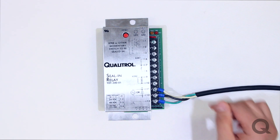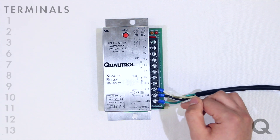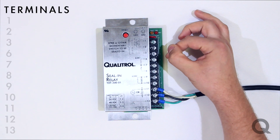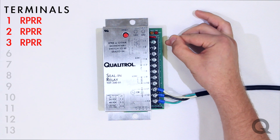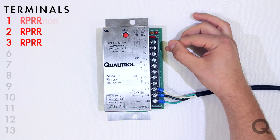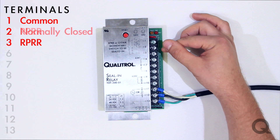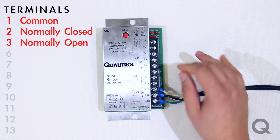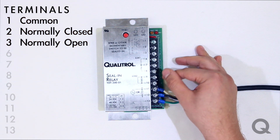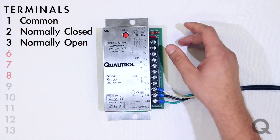All of our seal and relays have 11 terminals. Terminals 1 through 3 are where you would hook up our rapid pressure rise relay. Terminal 1 is the common, terminal 2 is the normally closed, and terminal 3 is the normally open contact. All seal and relays have a form C and a form A contact.